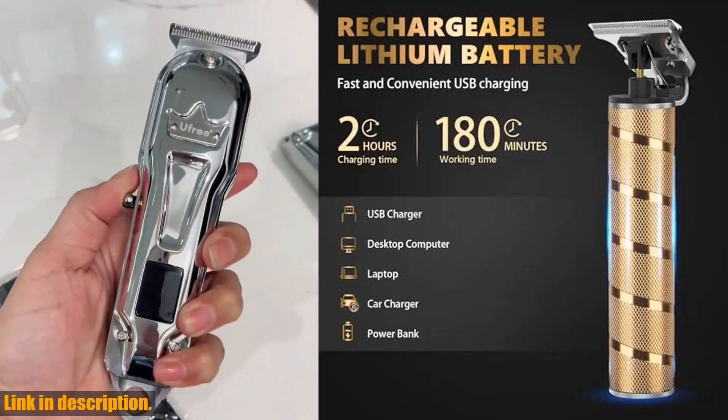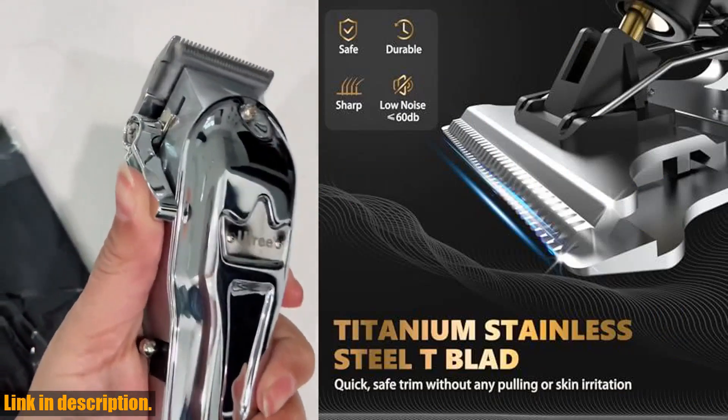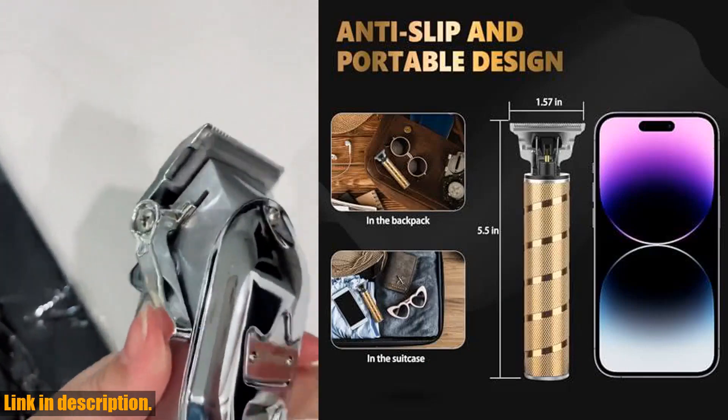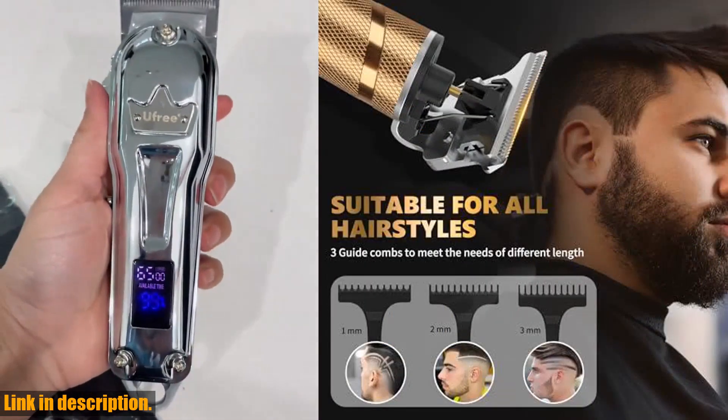So what are you waiting for? Upgrade your grooming routine with the Uffree Hair Trimmer Beard Trimmer for Men. Click the link in the description to get yours today, and don't forget to hit the subscribe button for more grooming tips and product reviews. Thanks for watching.